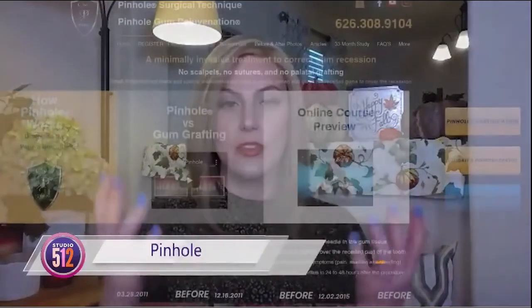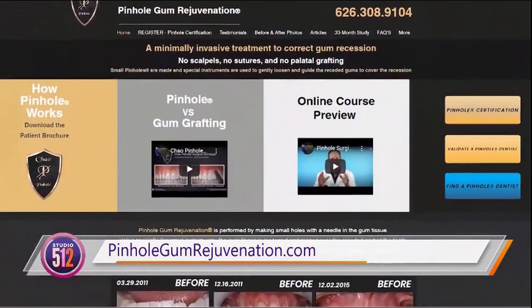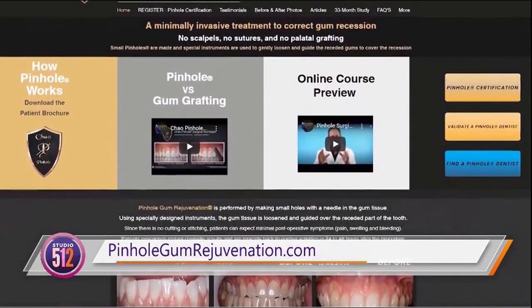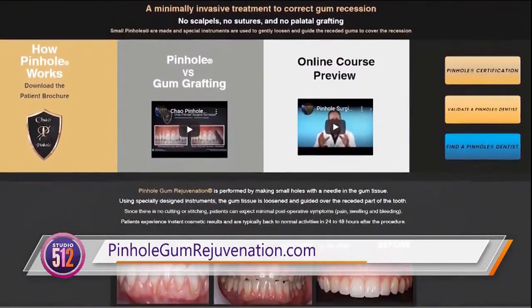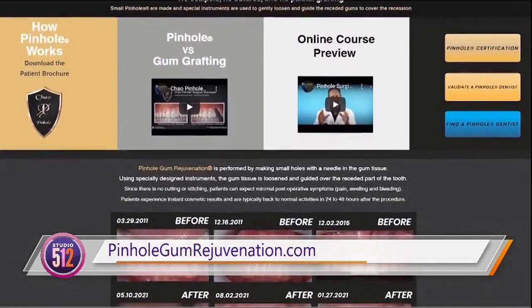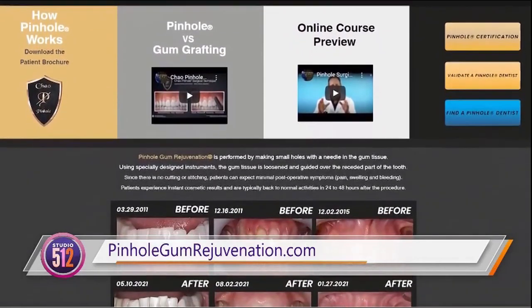We're not just talking to people who might be interested in getting the service, but also maybe other dentists who'd like to train. So how can we learn more about pinhole gum rejuvenation treatment or dentist training? Both patients and dentists can visit our website, pinholegumrejuvenation.com, for patient information regarding pinhole gum rejuvenation and training information for dentists who are interested in this scalpel-free, suture-free technique of treating gum recession.